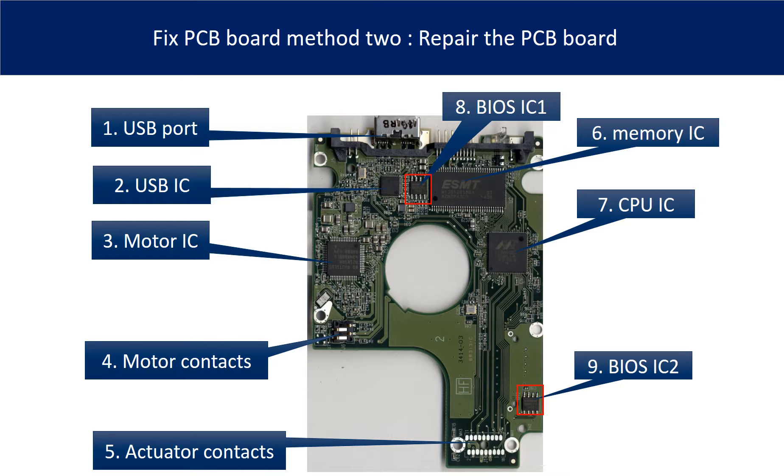Eight: BIOS IC1 — this is a memory chip. The hard drive stores some unique configuration data inside it. Nine: BIOS IC2 — this is another BIOS IC on the PCB board. This data is unique. When you do a hard drive swap, you have to transfer these two BIOS ICs from the original board to another donor board. The rest of this video will talk about that in detail.